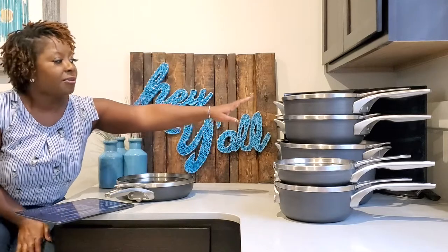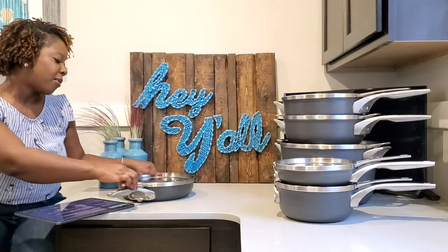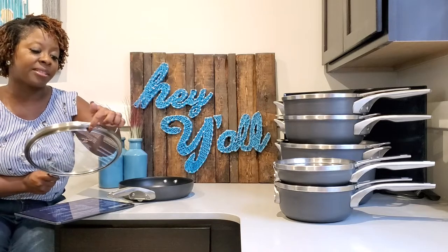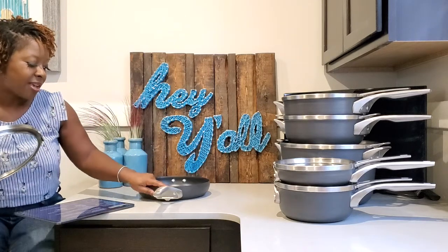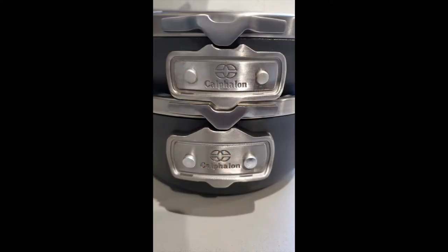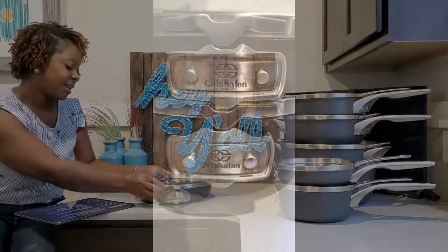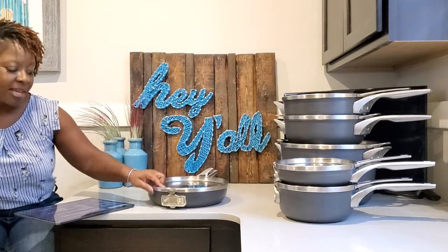These are Calphalon, and this set specifically is called the Premier Space Saving Set. One of the most outstanding features I think about this set is the nesting feature, which is also the space saving feature. As you can see, they stack on top of each other neatly. You can actually stack probably all of them on top of each other if you have a space tall enough. Part of what makes it possible is that the lids have this sort of interlocking mechanism that fits into each other. The lids have it, and you also have that interlocking feature on each part of the pot. The lid locks into that little groove, and then the next set of pots has a V at the bottom that locks into that groove as well.